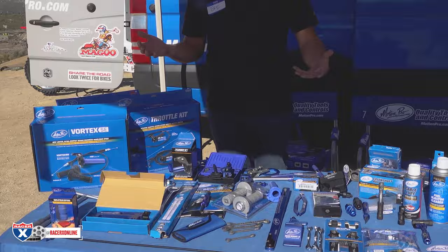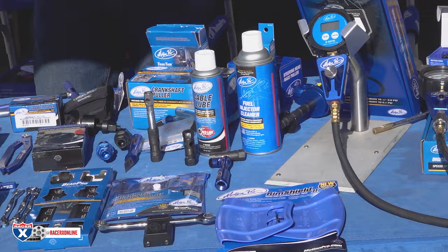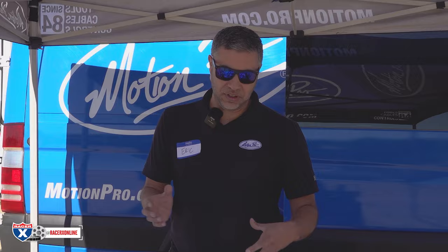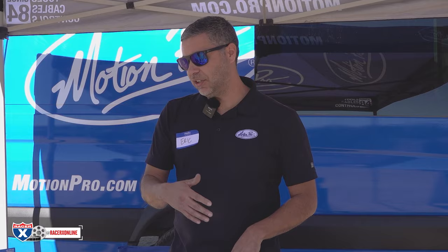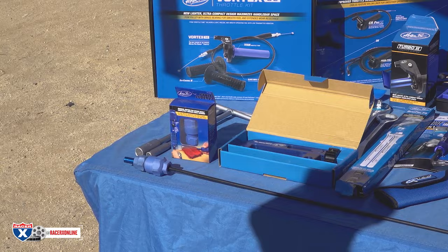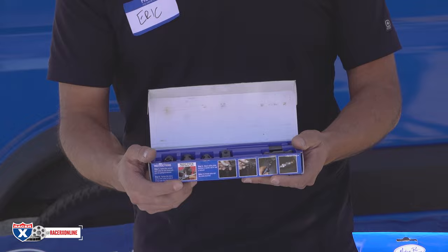Eric with Motion Pro here, happy to show you guys some great products. We have a lot of cool stuff for restoring and maintaining your bike — throttle kits, control side levers, T-handles, chain tools, and service tools. The whole gamut. I've restored some old two-strokes and that really helped, using our tools saves you time in the shop. Our service techs really like them. We have a little bit of everything from basic stuff for the average day rider all the way up to service tech-type tools.